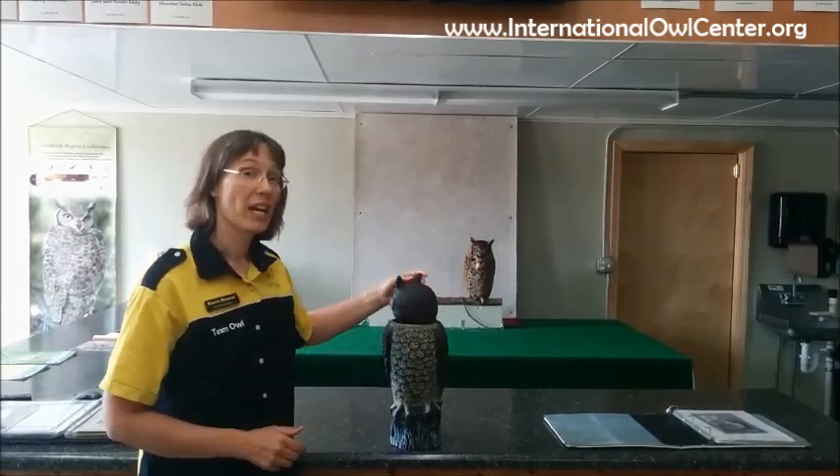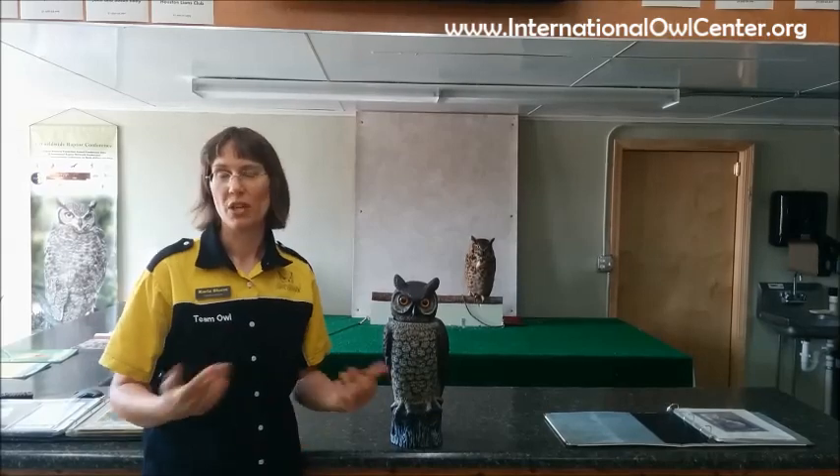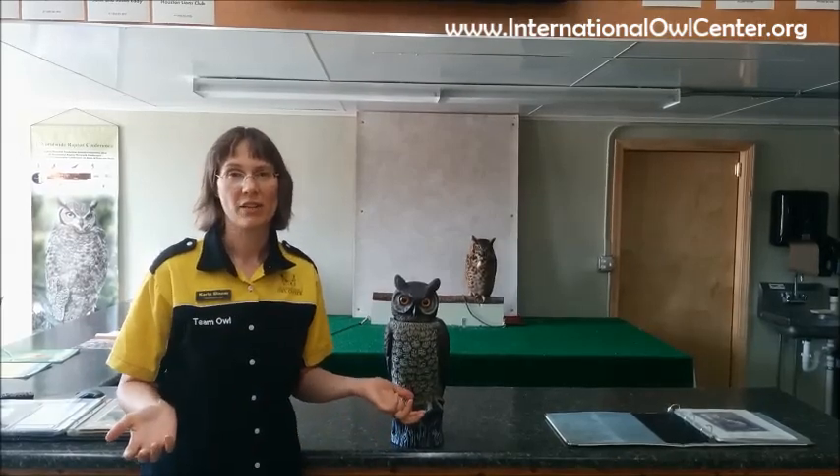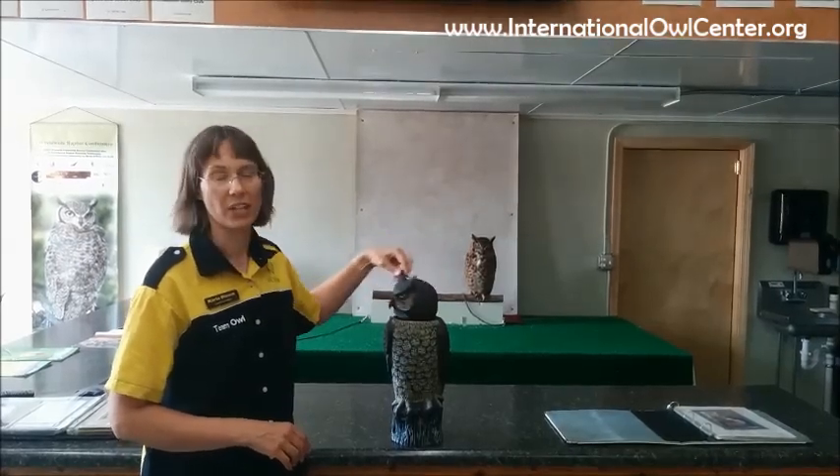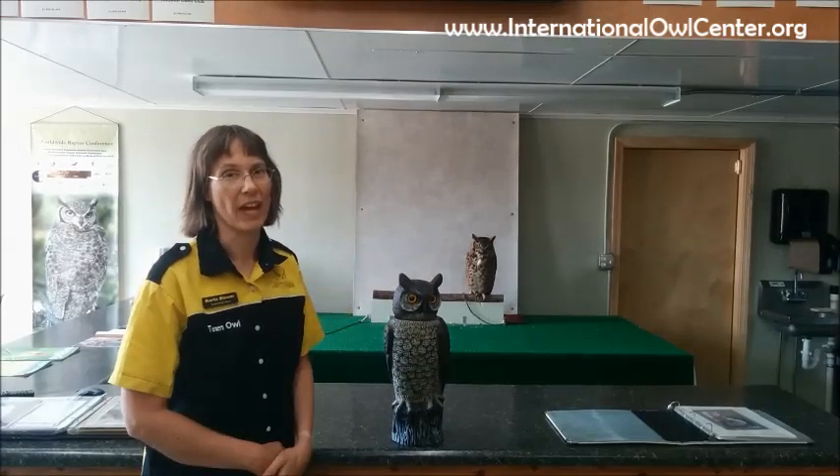So can they turn their heads all the way around? Yes, if they start in the back. No, if they start in the front. And do they regularly turn their heads 270 degrees? No, only on rare occasions. You will normally see them go to the back and to the back, and you aren't normally going to see anything more than that. So that is the answer to: can an owl turn his head all the way around?